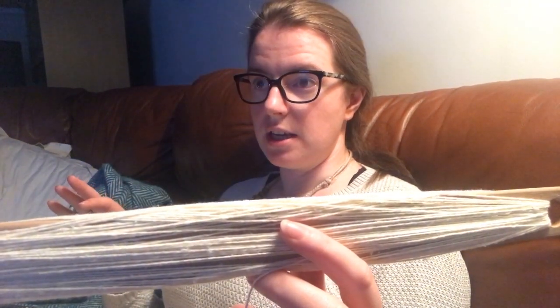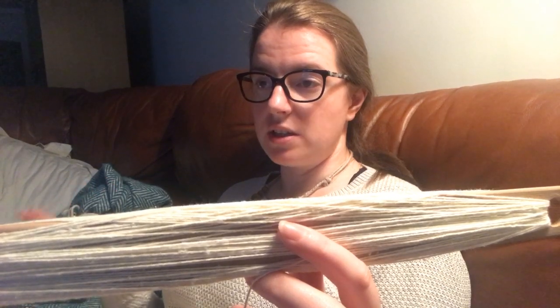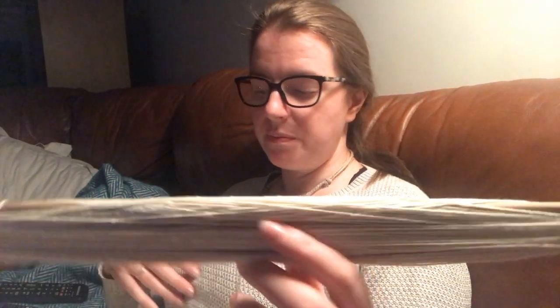It doesn't pill or stick as much as the hand spun did. I'm finishing off this side of the work - it's probably about four feet of the work.